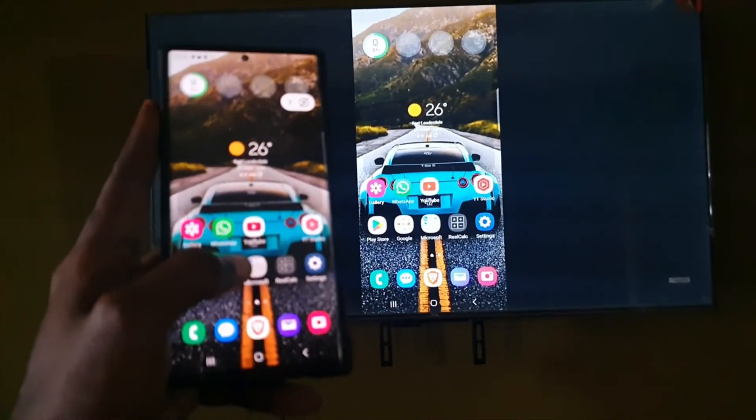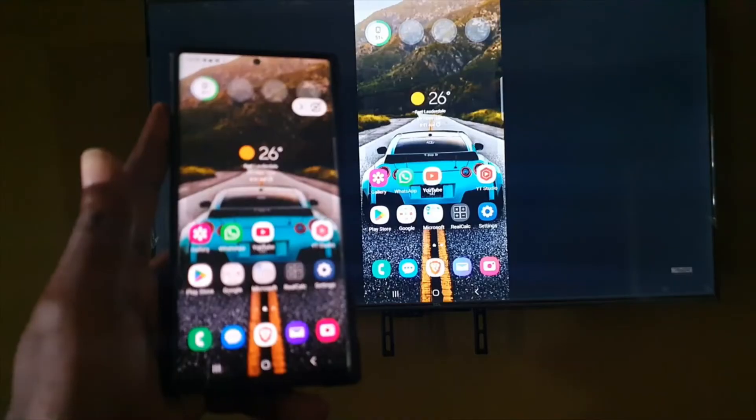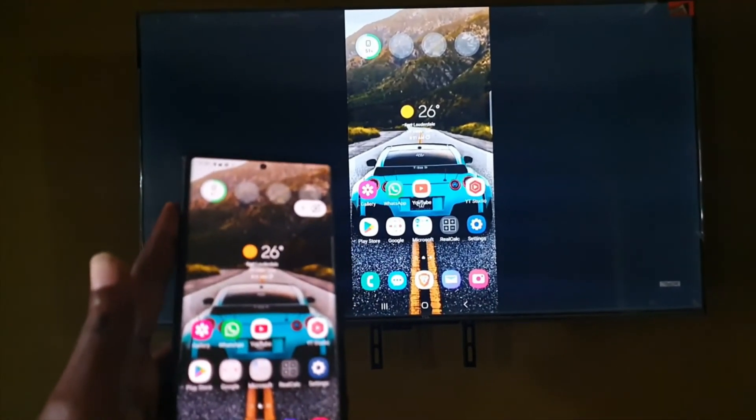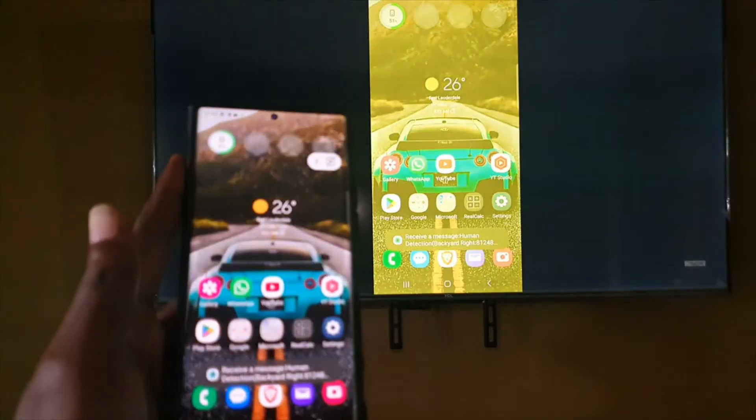So that's how you screen mirror with your Samsung phone. The Smart View option is very straightforward and a great way to mirror your device onto your smart TV. As always, I'm Ricardo from Blog Tech Tips — bye until next time!